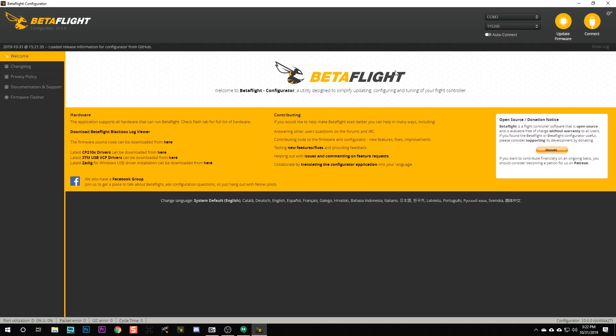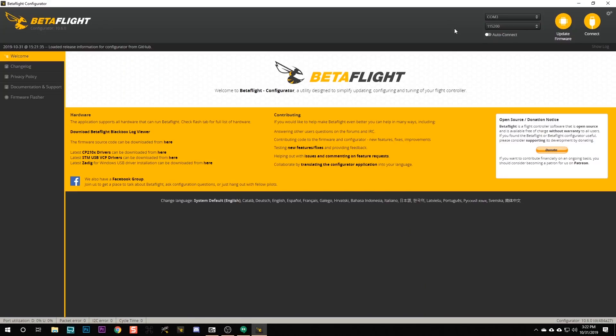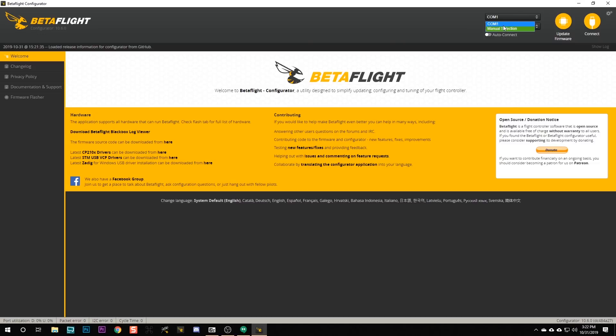We're going to plug this quadcopter in. Once the quadcopter is plugged in and if the drivers are working correctly, we will see a new COM port appear up here. If you have a Mac or Linux machine, it won't say COM3 - it'll say something else, but you'll see a new device appear. If you're not sure, just unplug USB and it'll disappear. That's the one this quadcopter is using. If you plug in USB and you don't see a new COM port appear, then either your drivers, USB cable, or flight controller is messed up.